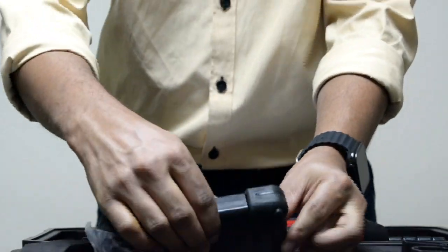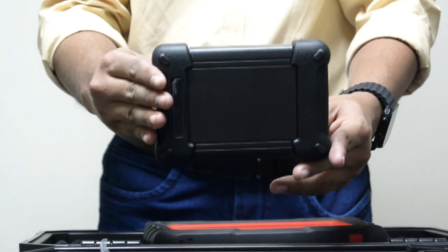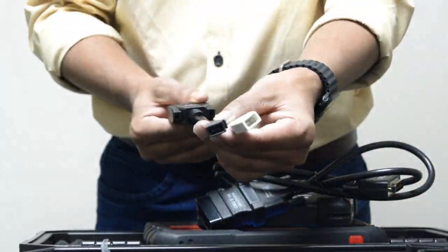Here's the VCI — the key to unlocking vehicle data. This compact device is your bridge to the car's electronic systems. It's sleek, lightweight, and comes with a well-thought-out set of cables and connectors.